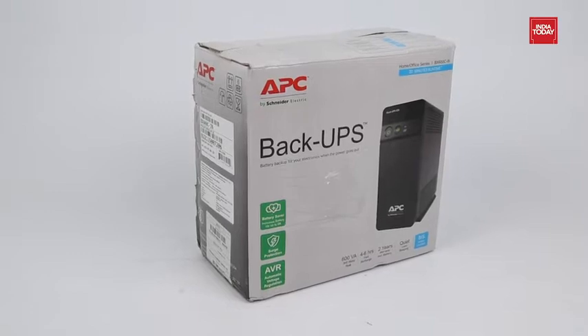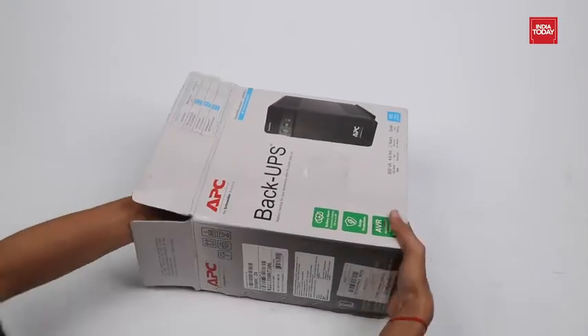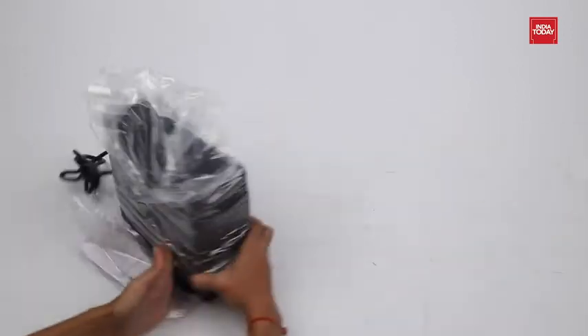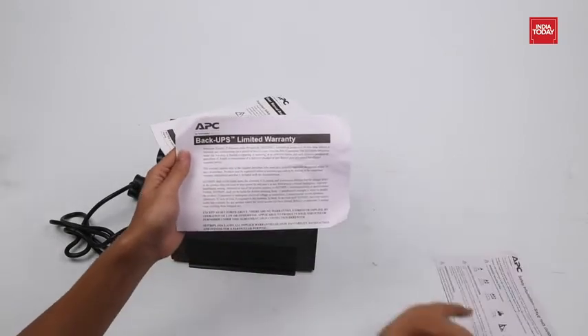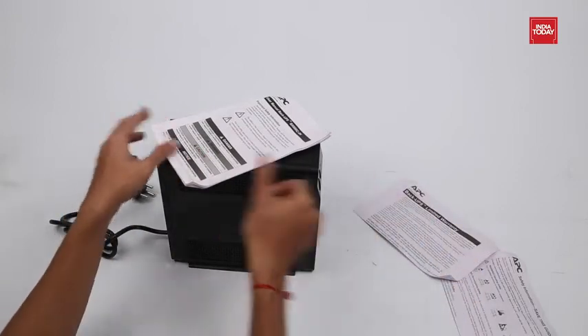Now, let's explore inside the box. Here's the UPS unit and some paperwork, which includes a safety information guide, a warranty card, and a user manual.